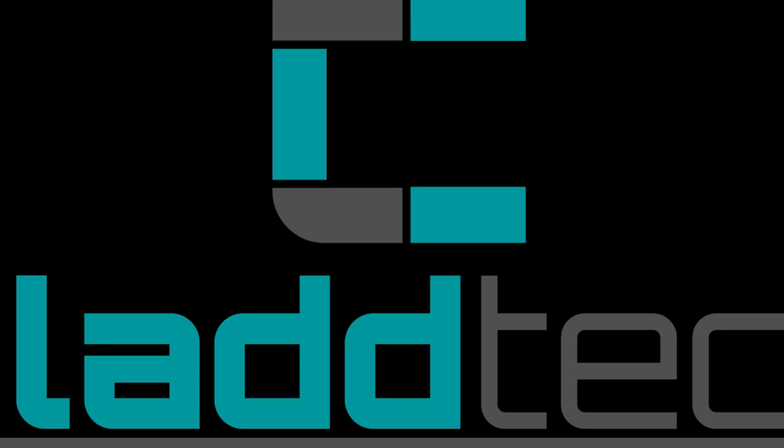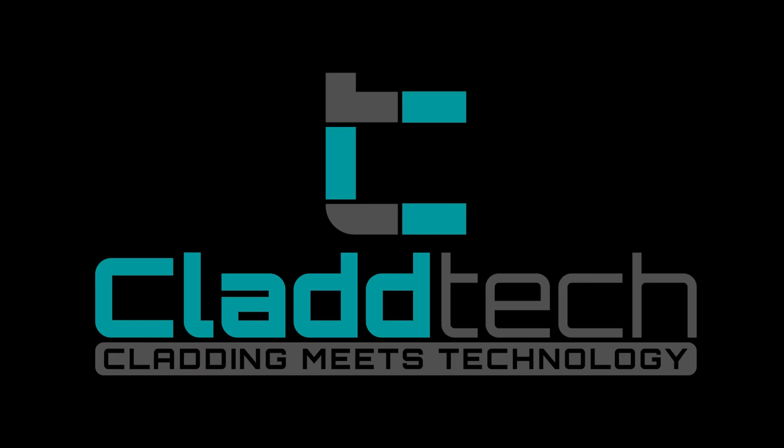This video was brought to you by Cladtech — visit the website for 10% off your first order from a range of beautiful decorative wall panels. Thanks for watching and we'll see you on the next video.